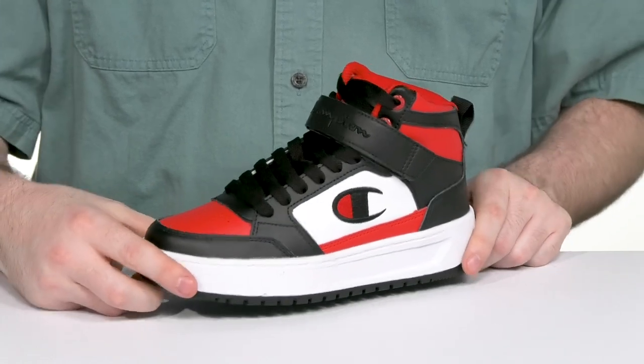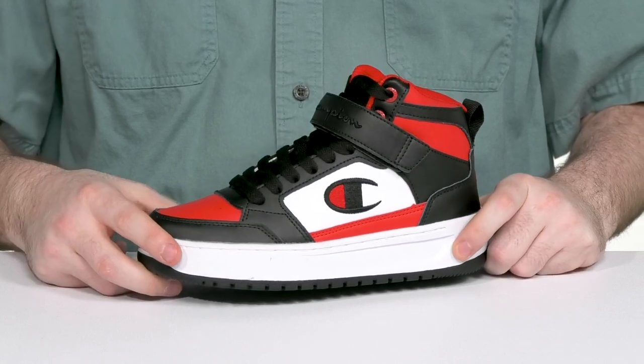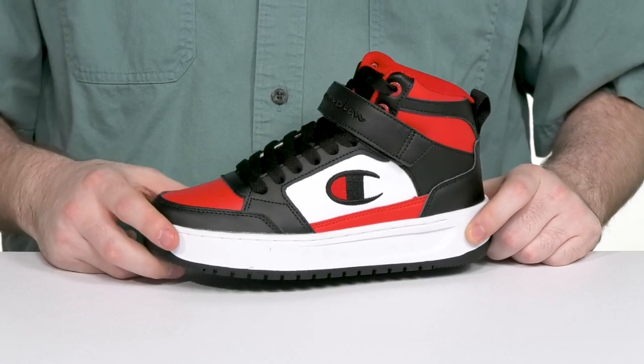Let them show off their style with a sleek look from Champion. This silhouette is iconic with its high top design, using leather and synthetic at the upper, and always seen with those bright colors.